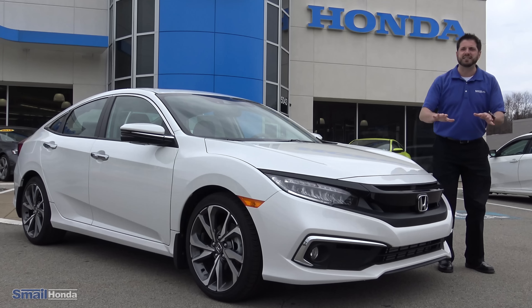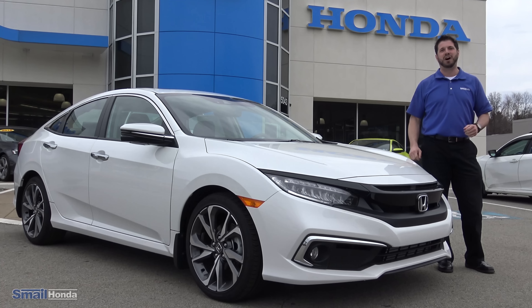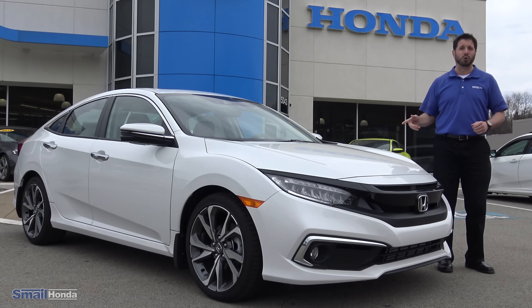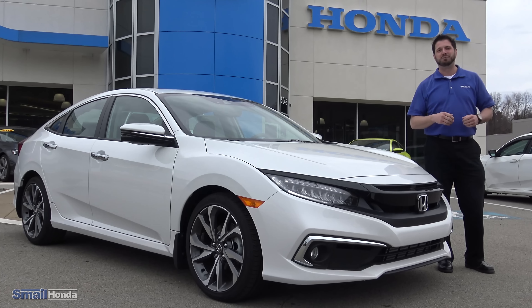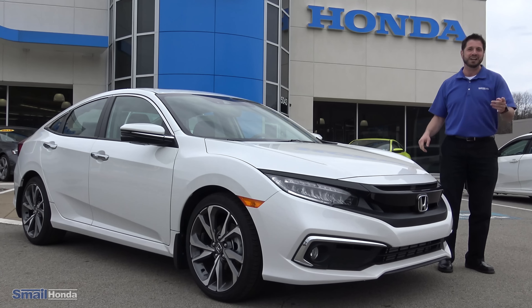Do you want a vehicle that has Honda Sensing standard in every trim level? You get it with the 2019 Honda Civic Sedan, and this is a touring model. Hi, I'm Justin Thompson here at Smail Honda in Greensburg, and I want to take you on a ride-along on the new 2019 Honda Civic Sedan Touring Model. Let's check it out.